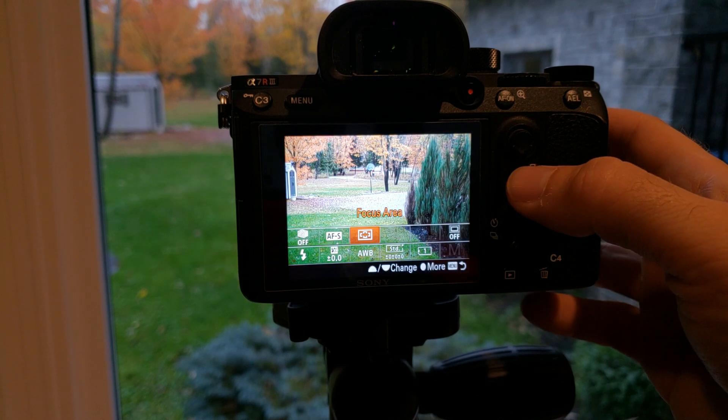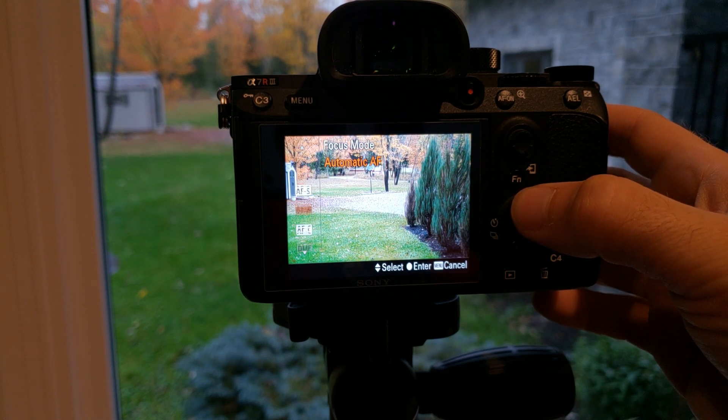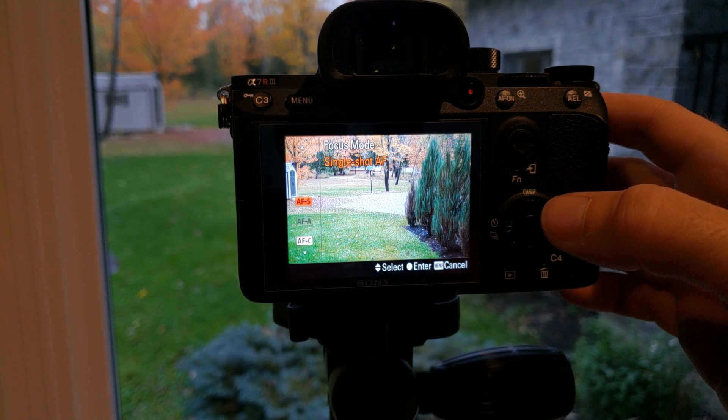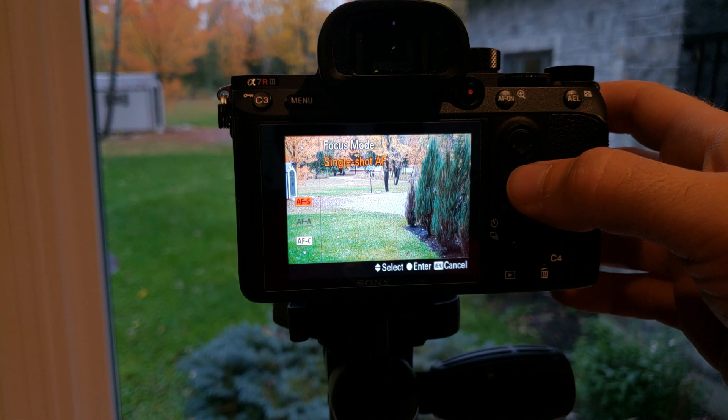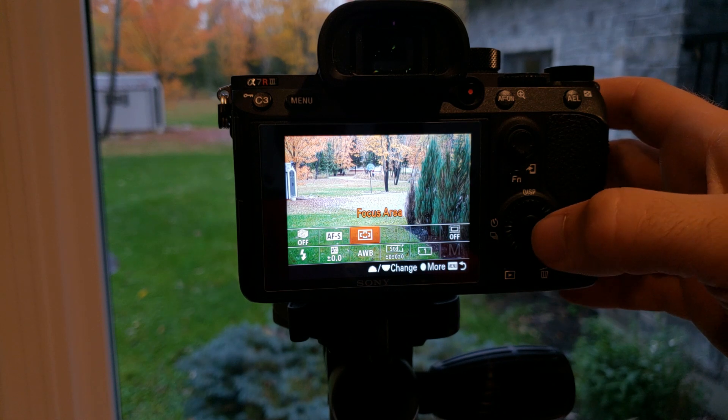Now if we go into our shooting options, we still don't have AF-A or DMF — none of that has changed. Which they didn't say it would; we're just checking. Never hurts. People will ask me did you look at that, and yes we did.